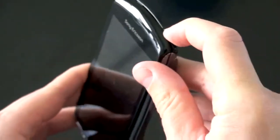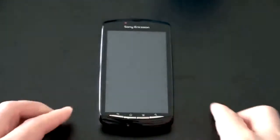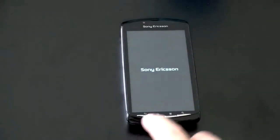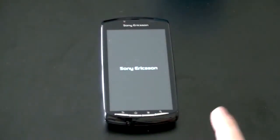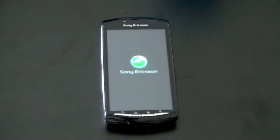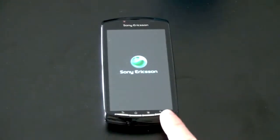This is not released yet on any U.S. carrier, though Verizon has said they will be carrying it at some point. It's going to be powering on — I felt it vibrate. There we go, Sony Ericsson. So we are looking at four physical buttons across the bottom. I kind of like the trend of having physical buttons rather than capacitive. Typical Android buttons — back button, home button, menu button, and search button.